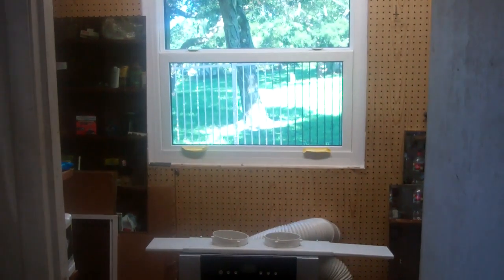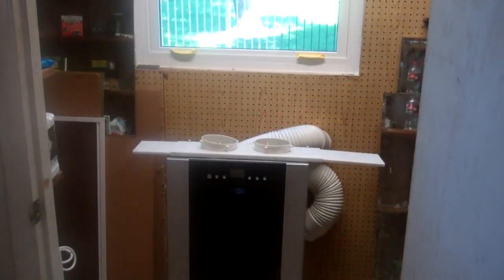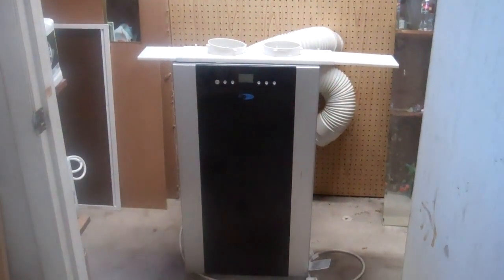I purchased this portable dual-hose air conditioning unit for my workshop, but wanted a more permanent and secure solution than the adjustable plastic window adapter that it came with.